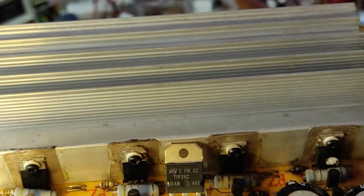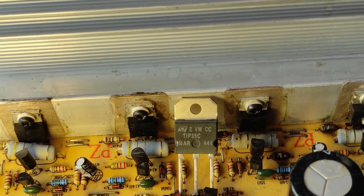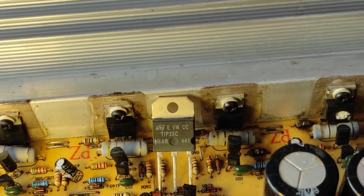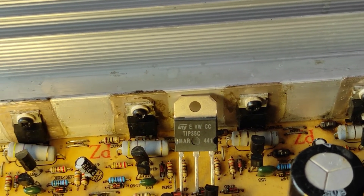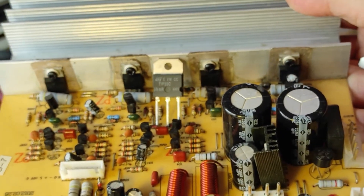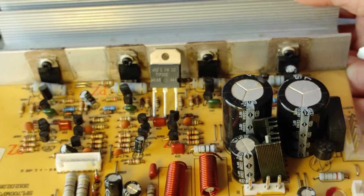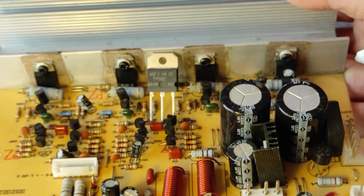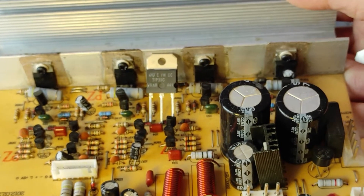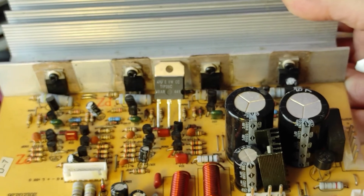I will replace these small finals with these bigger finals which will give us more current. This will not increase the power of the amplifier but will be more reliable, and there are good chances they will not burn again. Now let's begin.